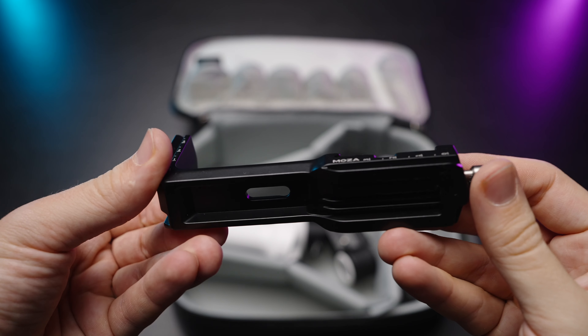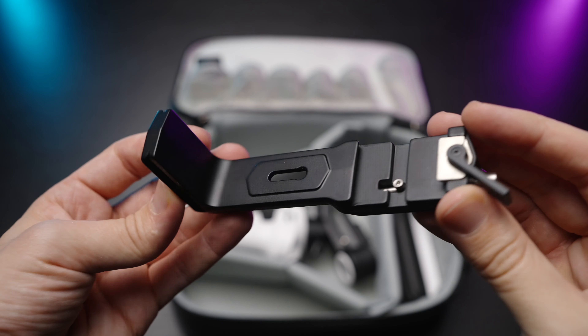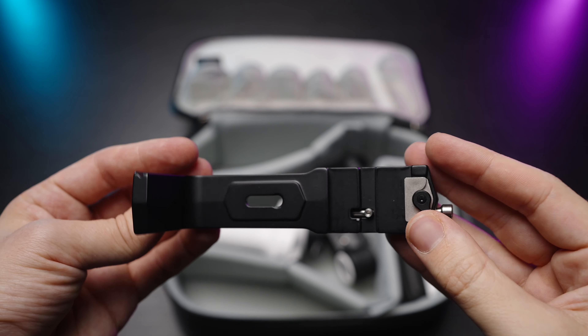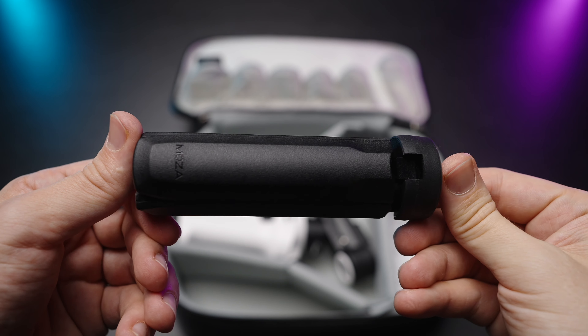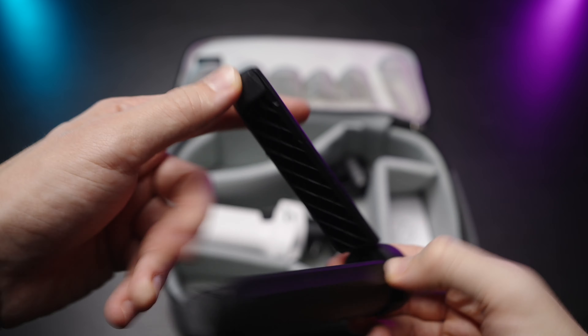Also in the kit, you'll find an L bracket with this little release mechanism and some protection as well, so you won't lose your camera. And if you want to mount your camera horizontally, you'll be using this L mount bracket. Here is a little tripod feet, very good quality plastic, super sturdy. Love the build quality of it as well.